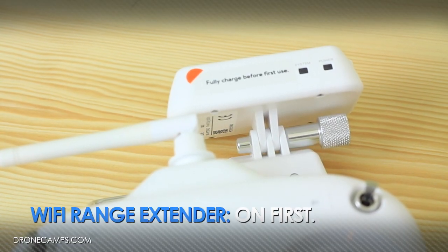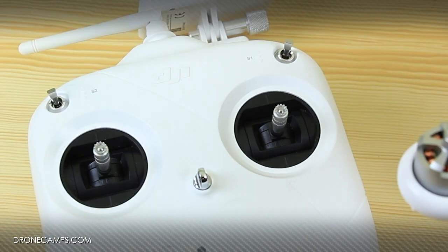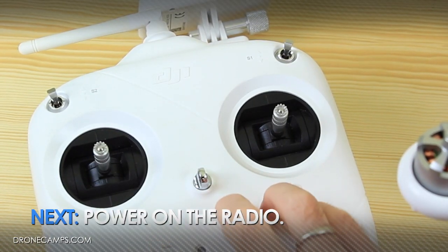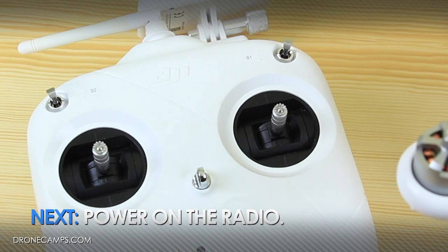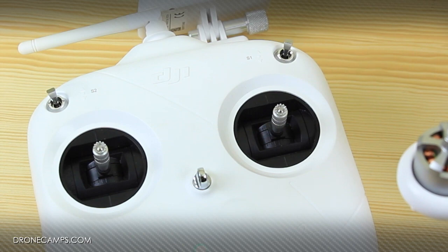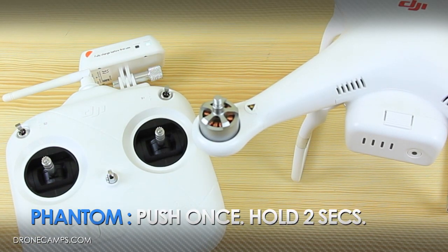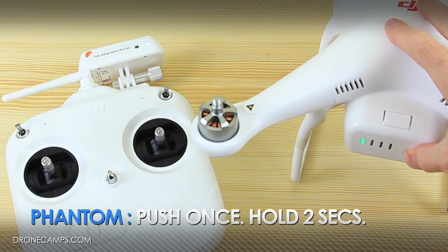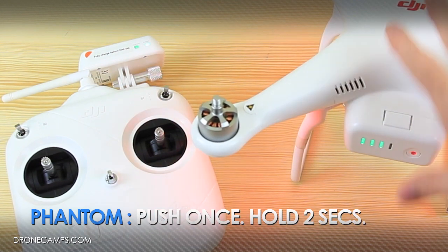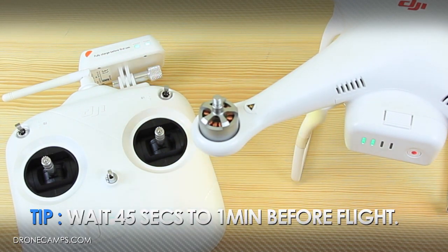First, you're going to turn on the Wi-Fi range extender box on the side. The next step is turning on your radio, and you're going to wait about 10 seconds after it's on. Now power on the helicopter by pushing once and holding two seconds, letting everything power up. You're going to wait around 45 seconds to a minute for all your satellites to load before you fly.